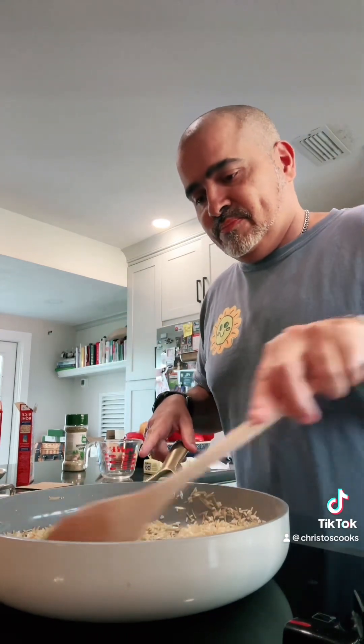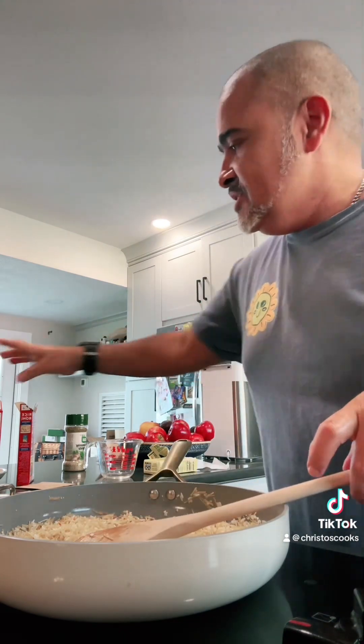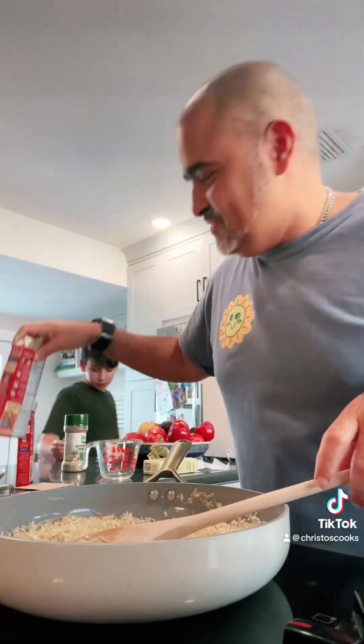My mommy used to make this, by the way. She's Dominican — she used to make all the rice and beans all the time. But once in a while we got lucky and she made us Rice-a-Roni. I always looked forward to Rice-a-Roni night with chicken. Oh, it's so good.